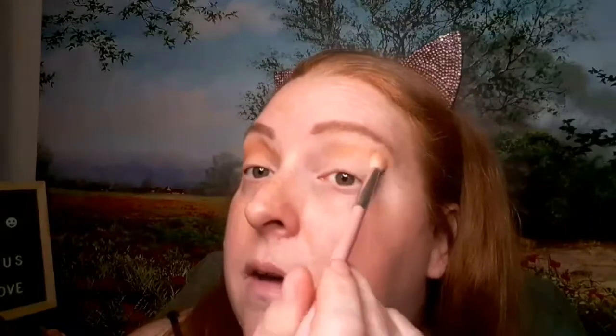Do the same thing on the other eye. My cats are trying to tear something up, as usual.